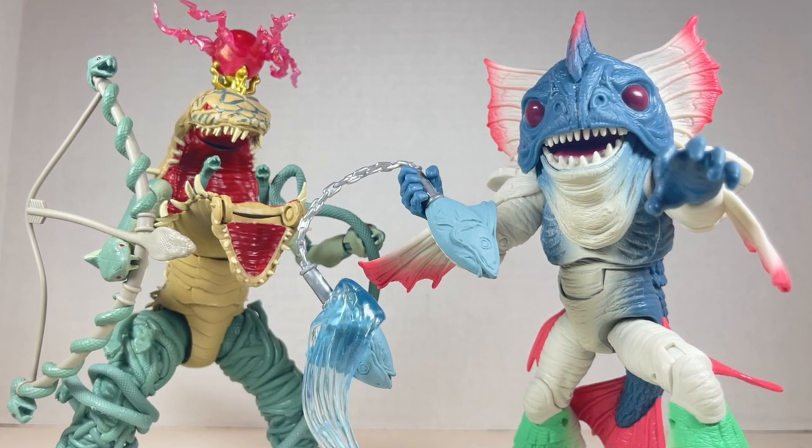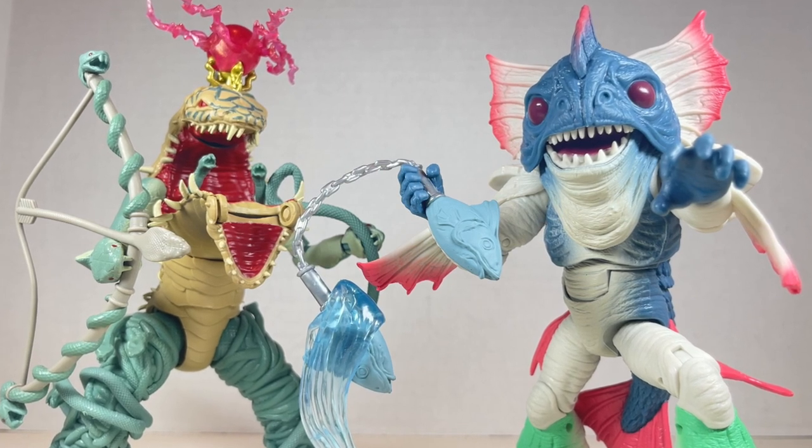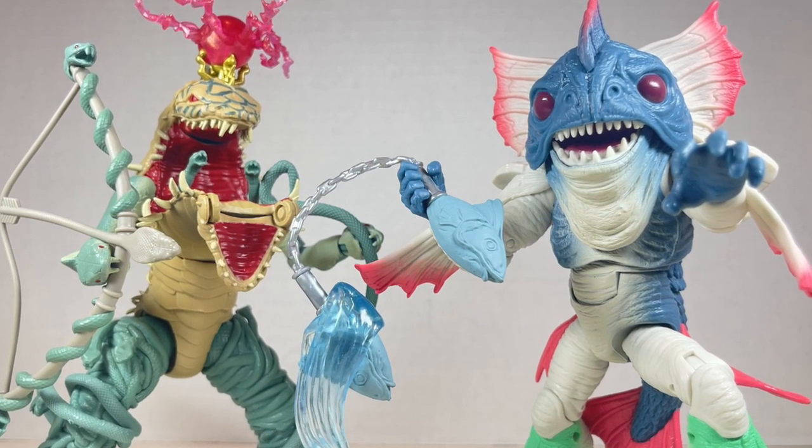Hello everyone and welcome back to JesseHeckCreative. Today we're going over the Power Rangers Lightning Collection Snizzard and Piranha's Head from Hasbro.